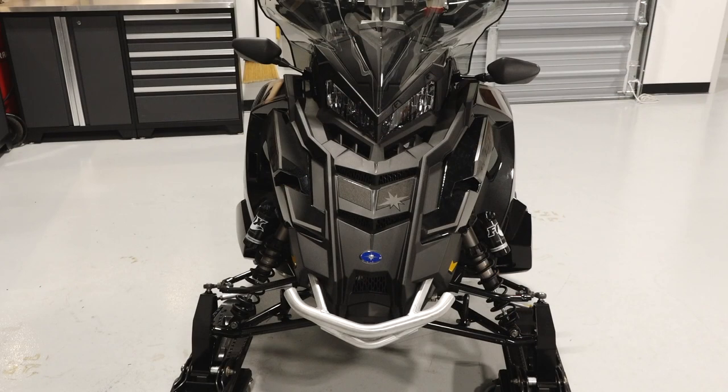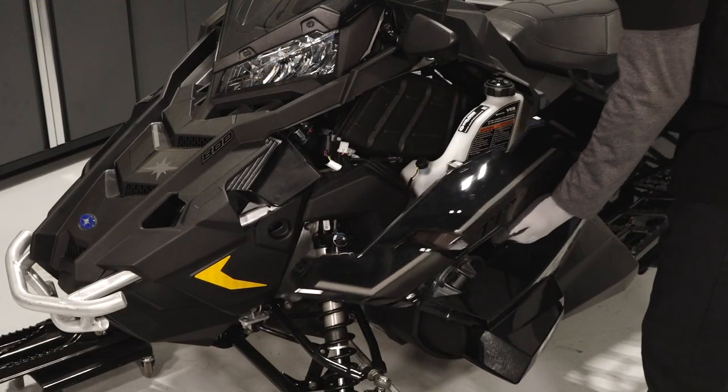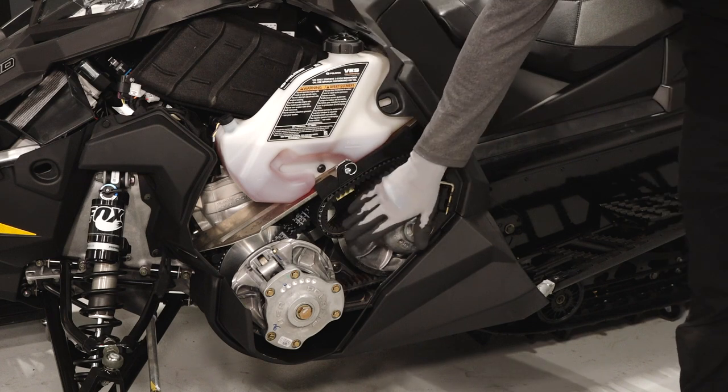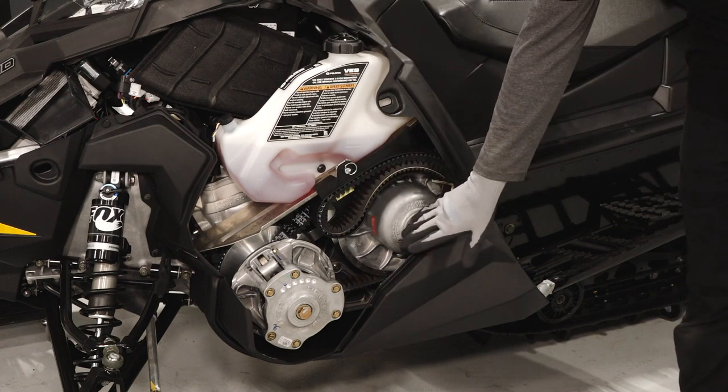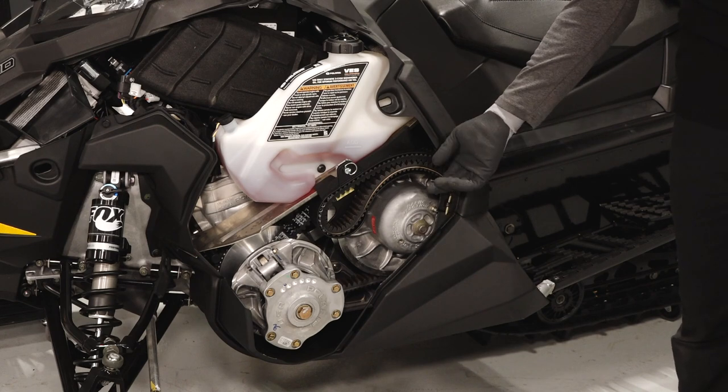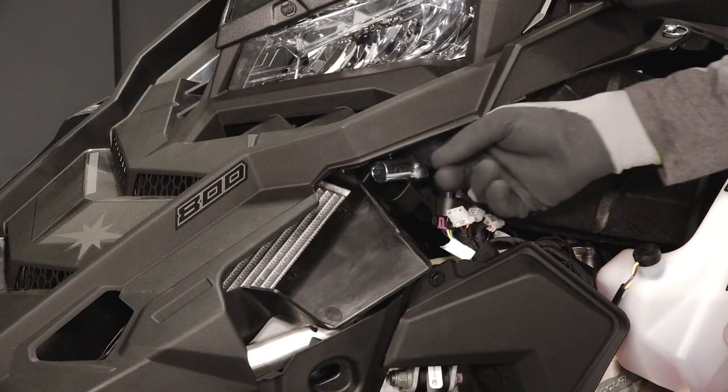Starting at the front of the vehicle, you will see the front bumper and two side panels. Remove the left side panel to access the oil injection reservoir, spare belt holder, clutch assembly, driven clutch spreader tool, and the spark plug socket.